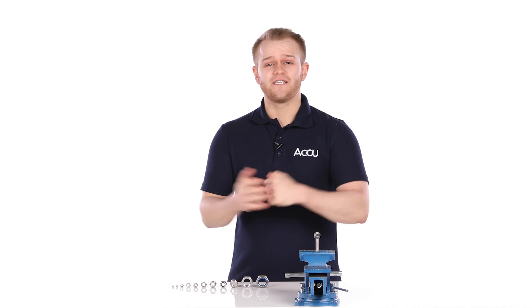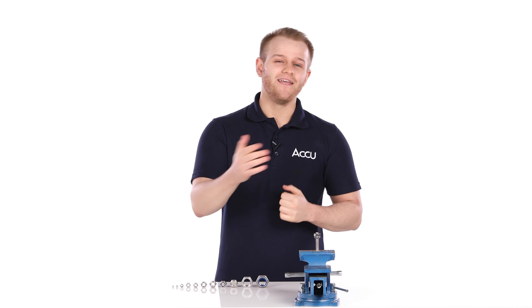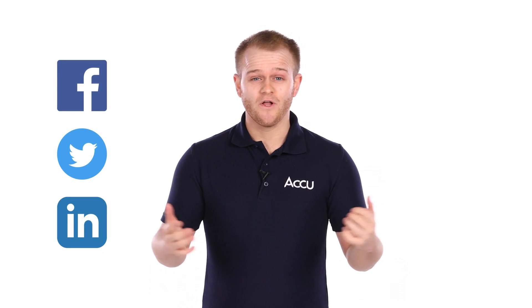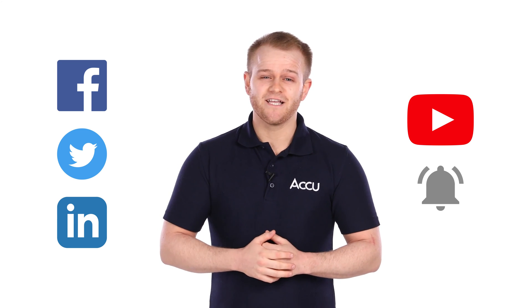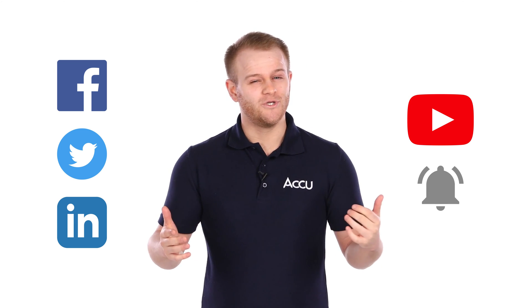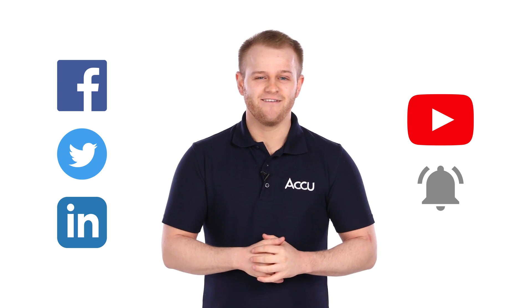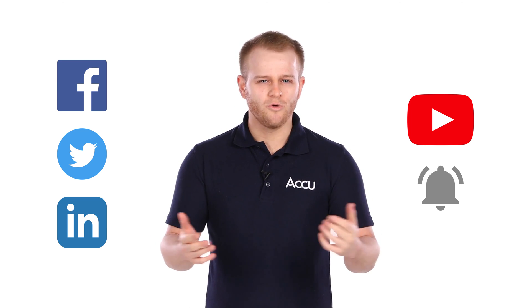So if you've got any tips on using locking nuts, leave a comment below to let us know. We hope you enjoyed this video — if so, please like and share it. You can also follow us on social media or subscribe to the YouTube channel, remembering to click the bell to stay notified for more tutorials and announcements. Thank you for watching, and have a great day — let us know: what can you build?